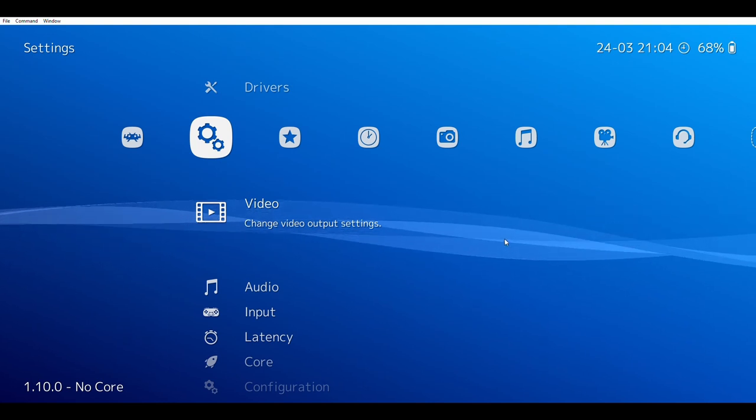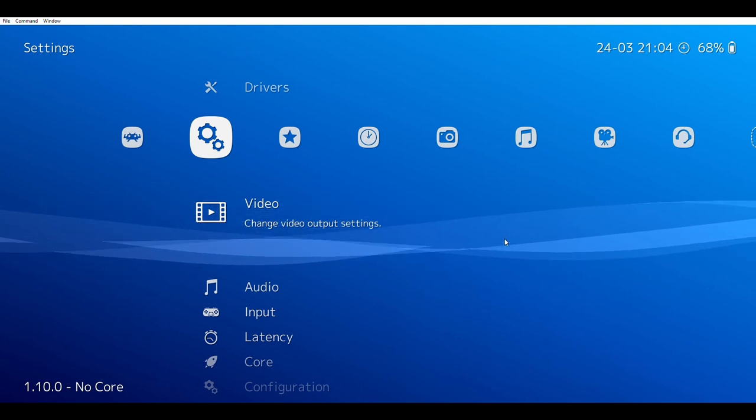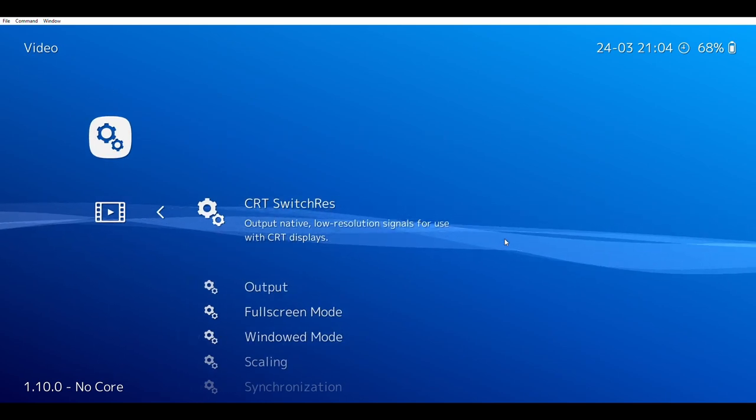If you have a CRT display, you can make your screen look better for RetroWatch. Just go to Settings, then go to Video, and then go to CRT Switch Res.